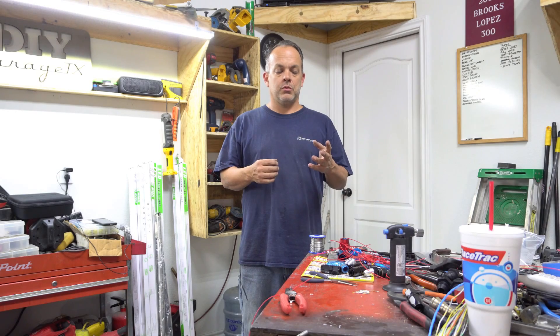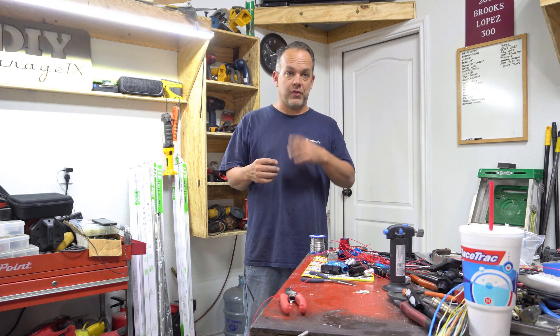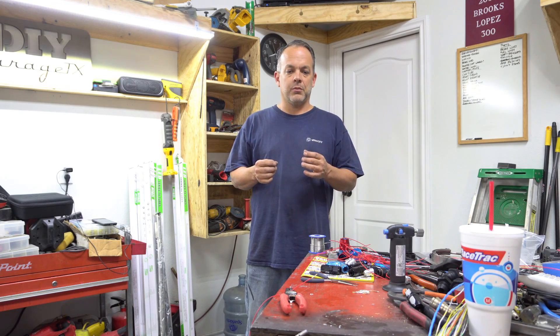We're getting ready to add some more pins to the connectors that go through the firewall. These particular pins don't have to go in any order because they're all going to be power wires for the injectors. There's going to be 16 of those that we're going to add. I'm not going to bore you with soldering all 16 of them, but I will show you a couple of them on how I do them.